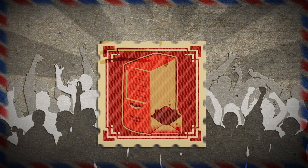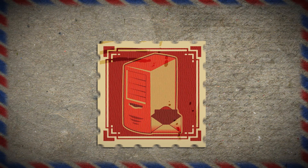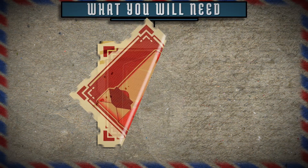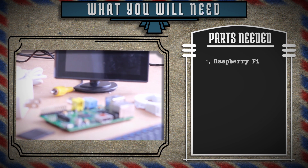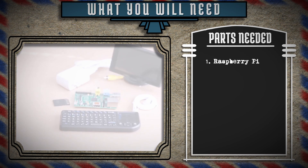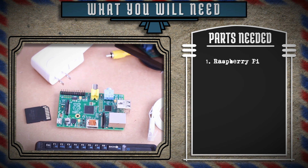Now that I've got you all hyped up about email servers, which honestly sounds kind of ridiculous, here's what you're going to need to make your own. You're going to need a dedicated Linux computer. I'll be using this Raspberry Pi computer because it's cheap, small, uses very little power, and caters to my urge of being an uber nerd.